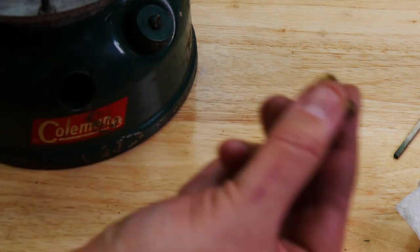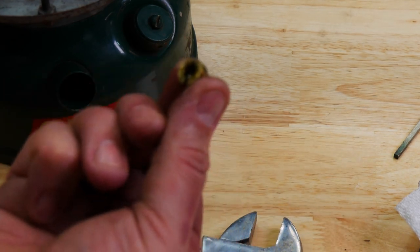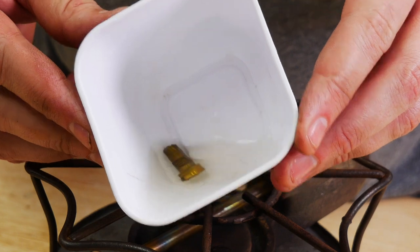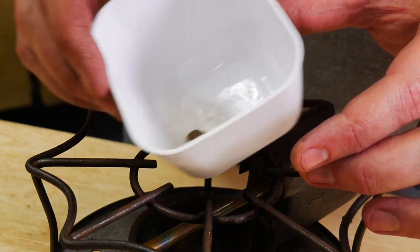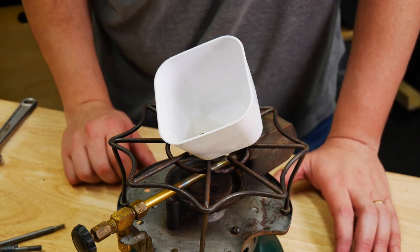Now it's moving, but it obviously wasn't working super well — not well enough for me at least — so we're going to soak this in some carb cleaner. You can see, putting it on the angle here, it's already got some junk in there. We're going to let it soak with carb cleaner, and then I'll run carb cleaner through it, and that should clear it up.